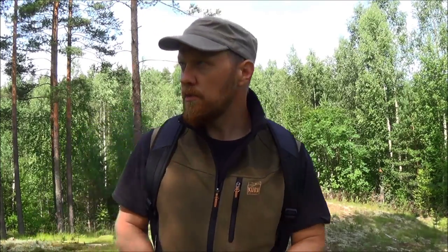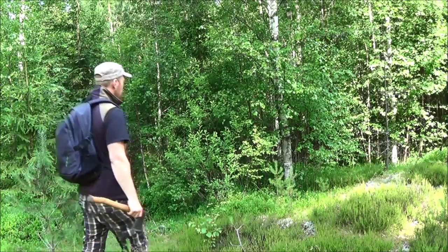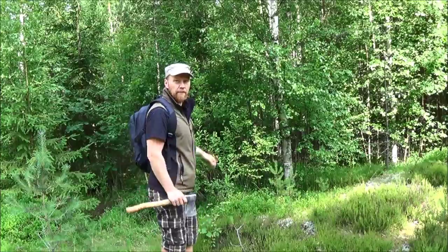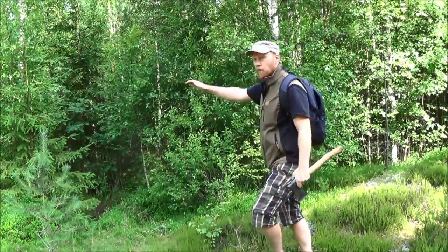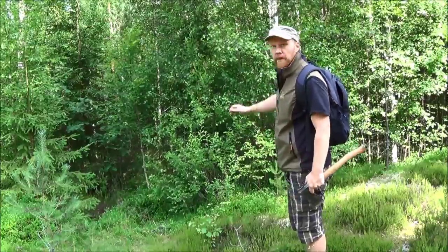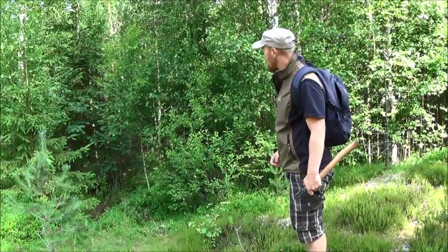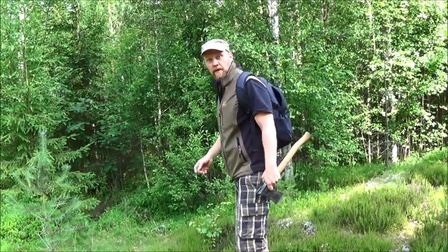Let's proceed and see if we can find any good birches to harvest birch bark from. This is a spot where I have a lot of birches growing. It's a small dip in the landscape, so it's a more wet environment, and birches really enjoy wetlands like this. I'm sure I'll find very good birches from which I can harvest the birch bark I need.